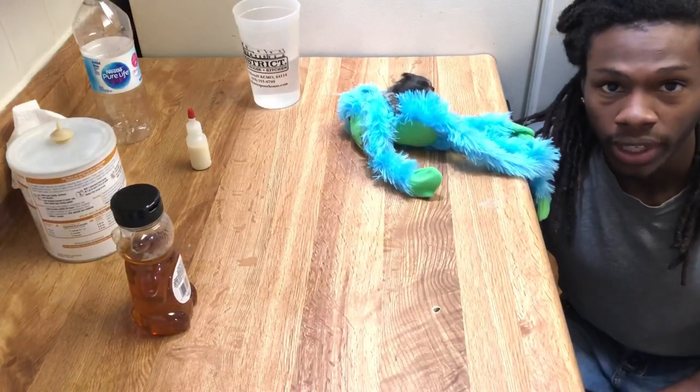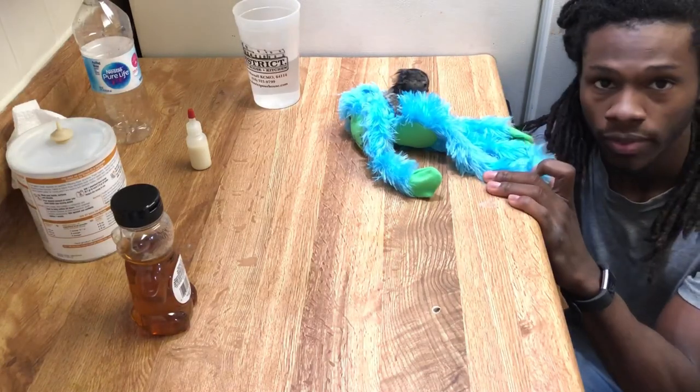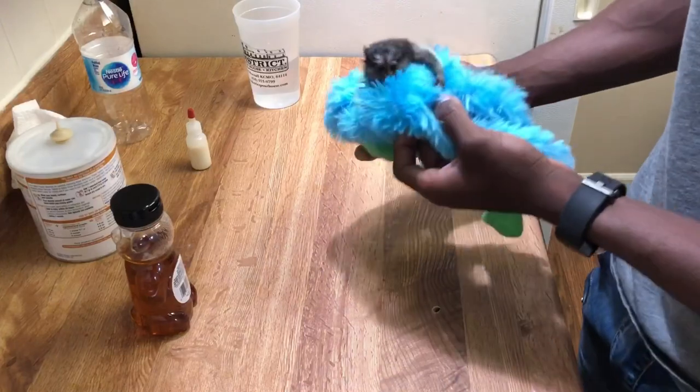Hey, what's up guys? My name is Ernest Gwynne. Welcome here to my YouTube channel vlog, ErnieVlog. I have a quick video here for you guys on how to bottle feed a marmoset monkey.